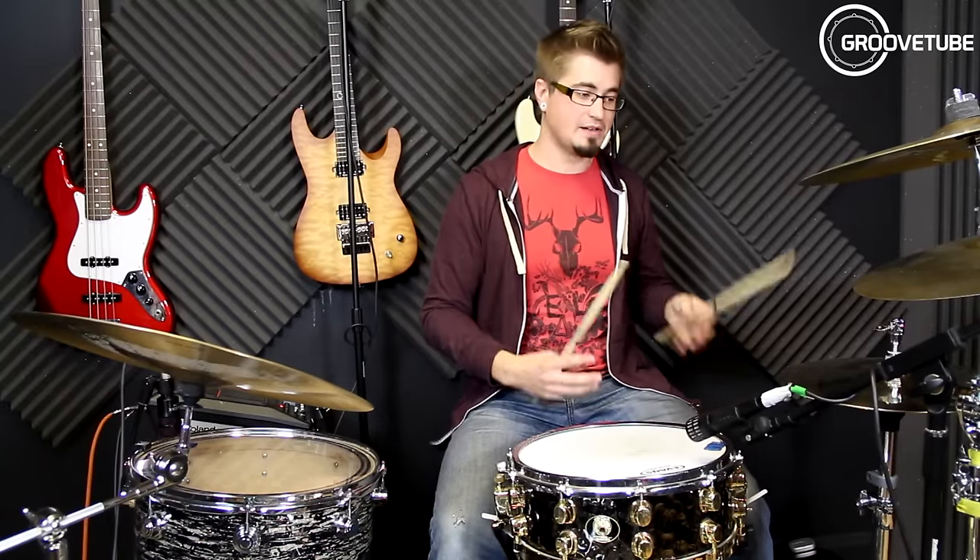The first sound I want to show you is just the crisp, clean single note on the top of the hi-hat. So it sounds like this.